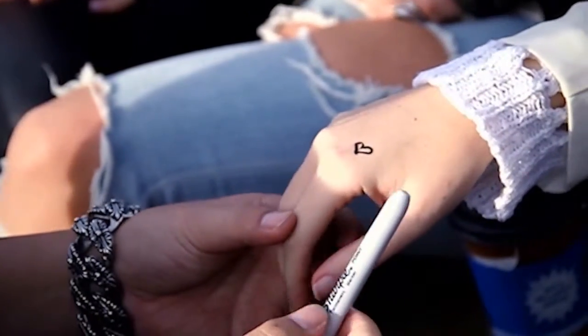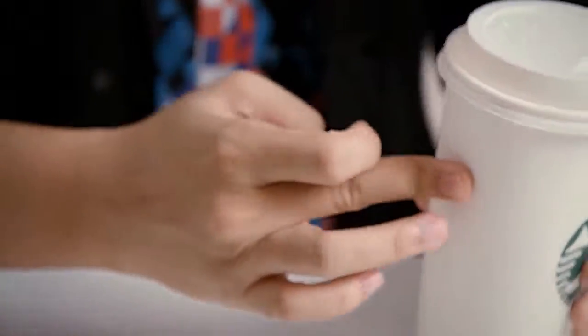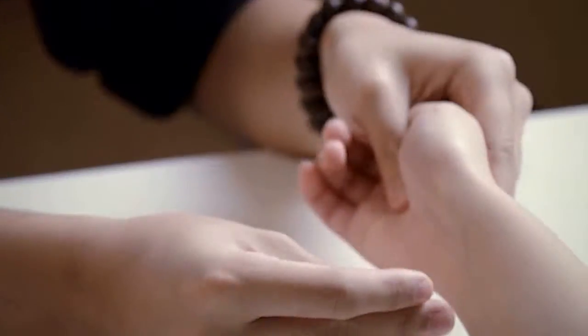Imagine drawing a design on the spectator's hand and moving it to anywhere you want — your own hand, onto a surface, an object, or even another area of the spectator's body.